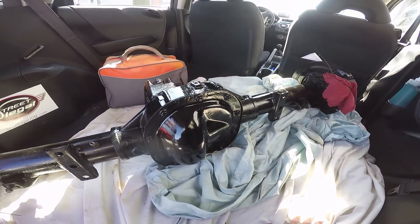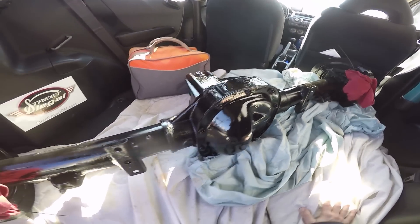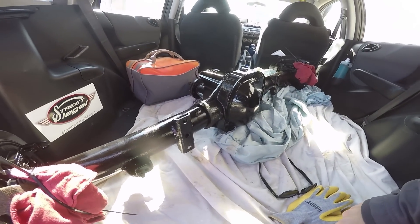GM also had the GovLock, which was a mechanical locker. That was originally for government contract vehicles.